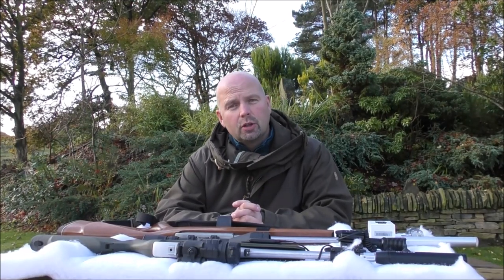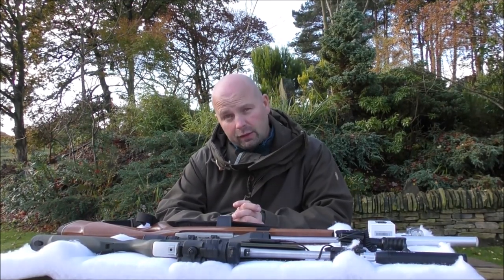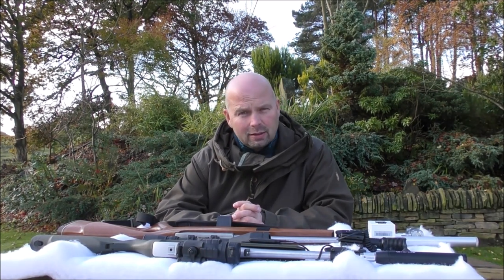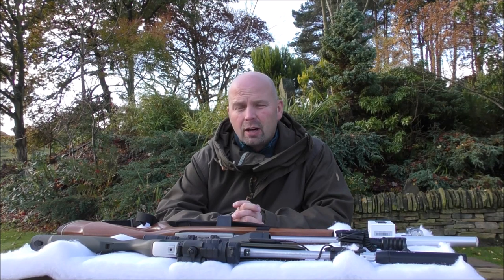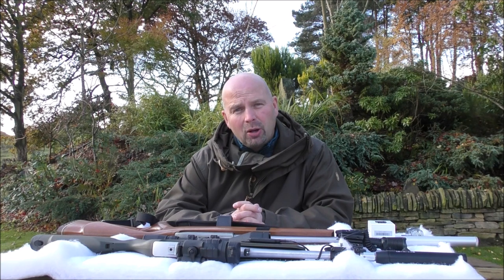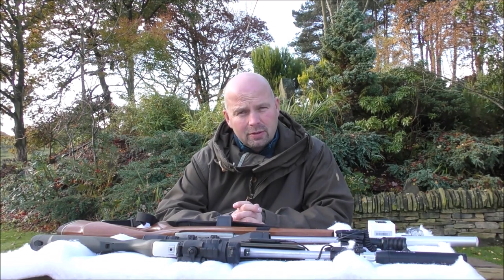Hello there, welcome back. In this video, we're going to be taking a look at another rifle light, or pistol light — it's classed as a weapon light. I don't actually like calling rifles weapons; they're tools. But it's the Olight Baldur Pro.